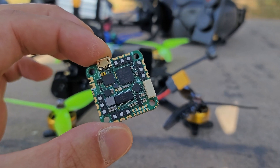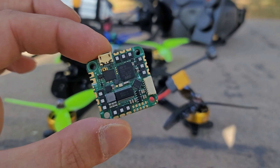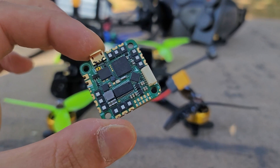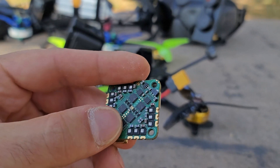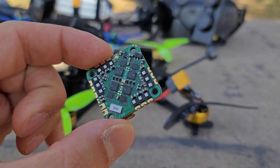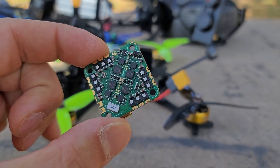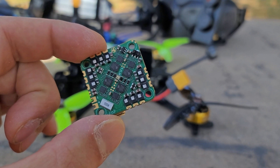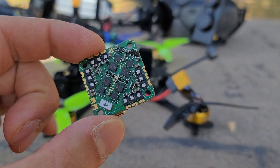And that's for a number of reasons, one of which being the board is itsy bitsy. One of the biggest challenges with something this small is routing that much power — 100-plus amps — through a board this small without disrupting all the electronics and still having it function properly.